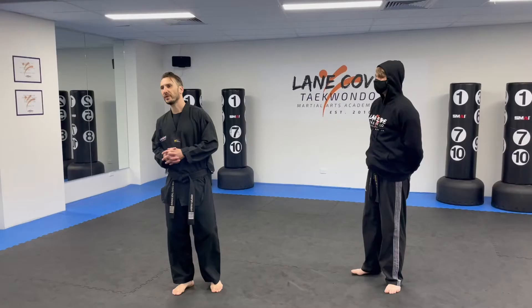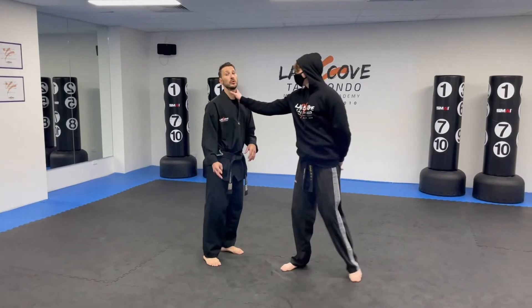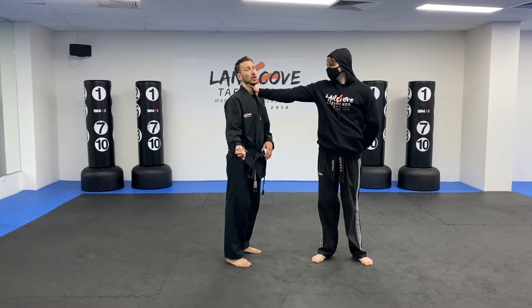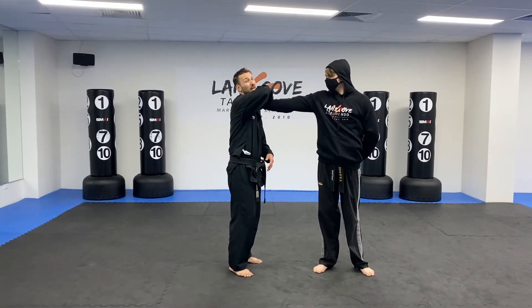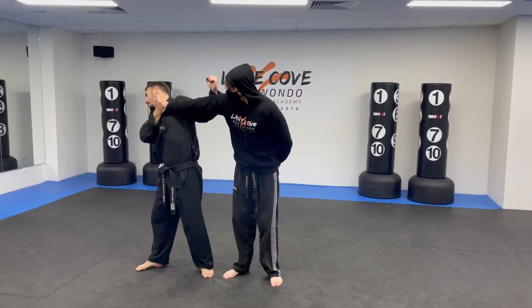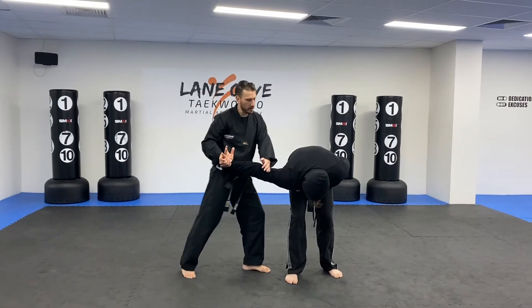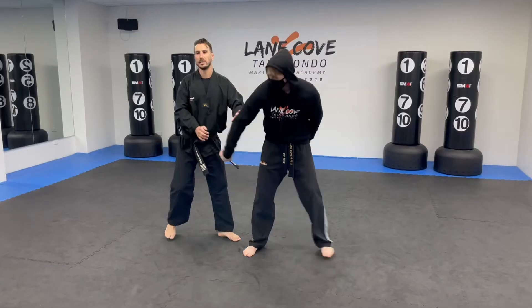We're looking at Yellow Belt 3 self defense now, which is the throat grab. As your bad guy grabs you on the throat, the first option is an arm lock. You come over the top, grab just above the pinky, get your throat away, and as you get your throat away, start to execute your arm lock — just like that. Then from there, off the rear leg, strongly strike.